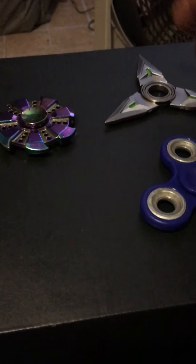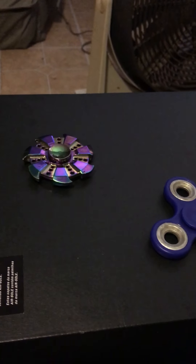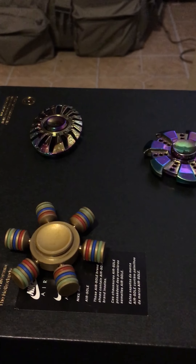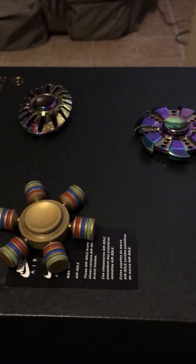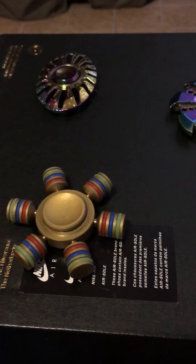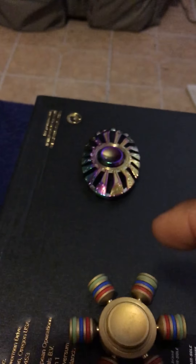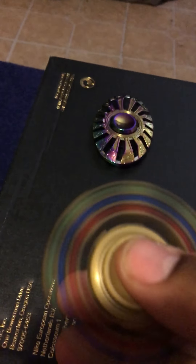I'm going to do the spin test. This one spins for a minute and 24 seconds, so I'm not going to include it in the spin test. I don't have anything to sit it on and I can only use one hand. The brass one cost me eight dollars straight.